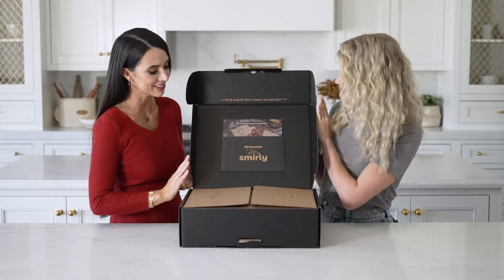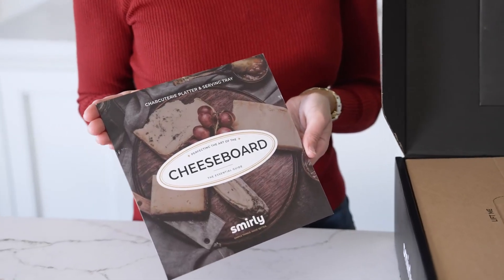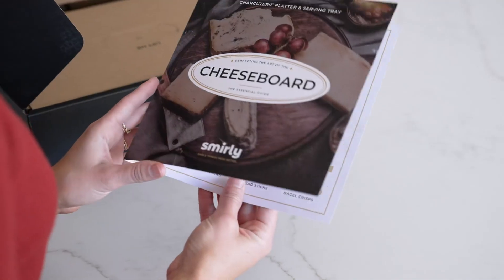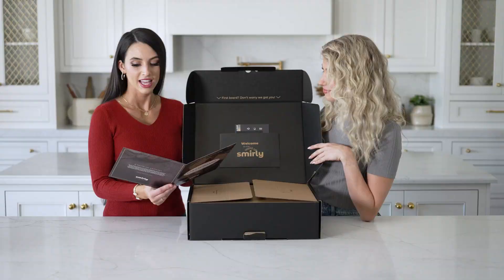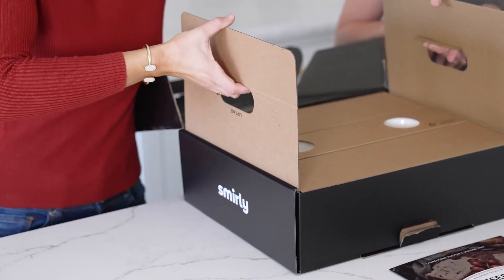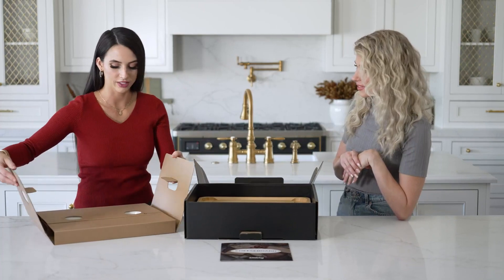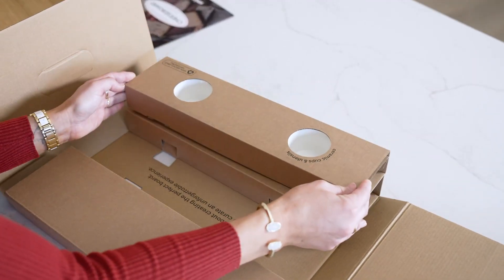Wow, look how well this is packaged — it's so sturdy. Right when you open up the package we have this wonderful cheese board essential guidebook. This is going to show you what all of the items in the board are used for, as well as some items you can put on it. They've made this very easy with these wonderful little hand holds, and it's extremely sturdy. You know this is not going to get broken when you send it to someone.